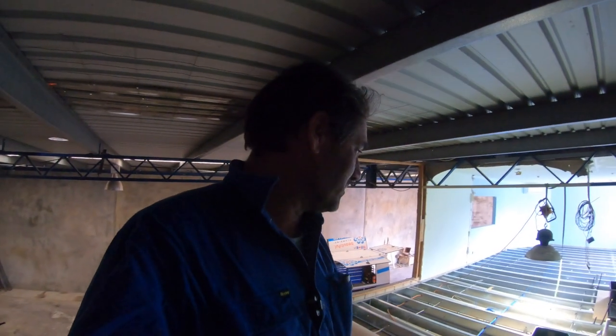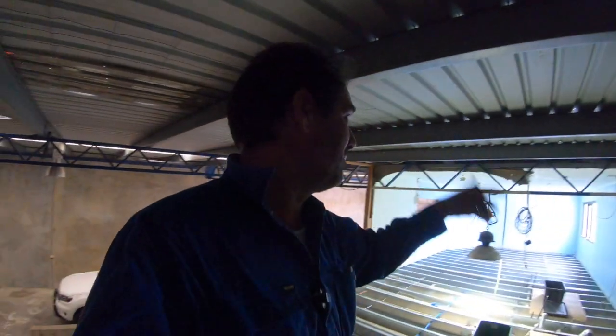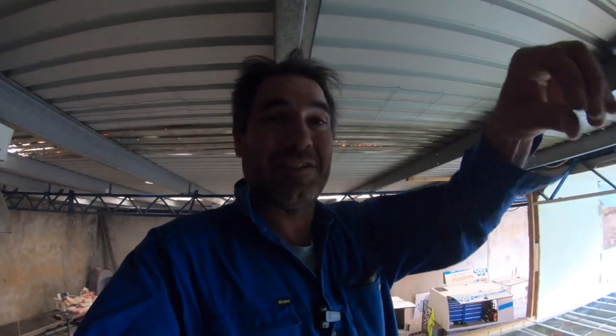G'day guys. I've got some issues with this roof still leaking. I'll spend a bit of time doing it, but it's where the lap goes over the top where the two joints, the two sheets meet, and it's still dripping. I'm not sure if there's any water engineers out there that can figure it. It's probably got something to do with water tension — it's sucking it over, which is annoying.